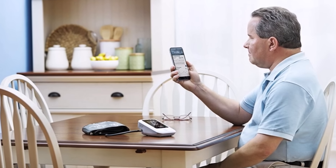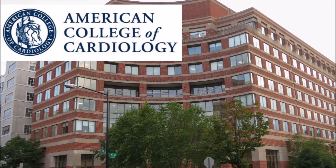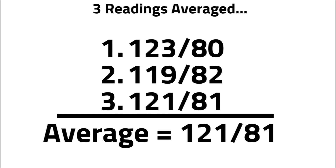The next cause of false readings is only taking your pressure once. The American College of Cardiology recommends taking two to three measurements and then averaging them together. This takes away random error and eliminates one false reading.